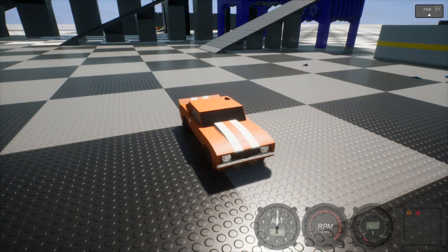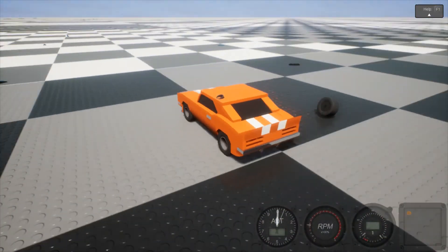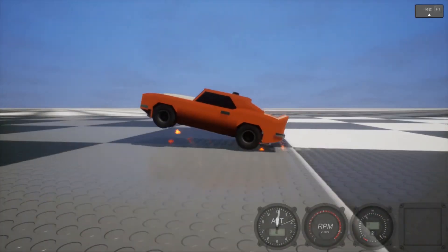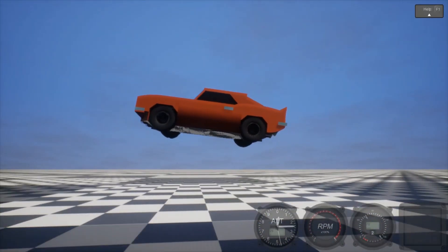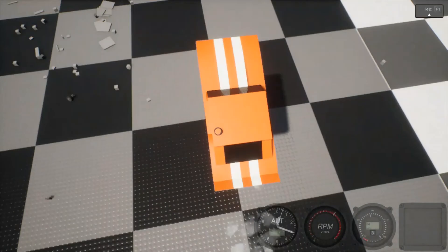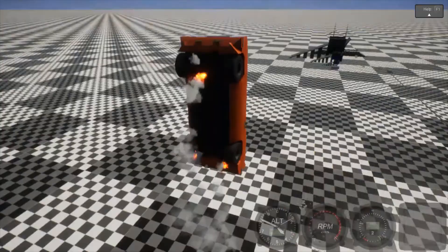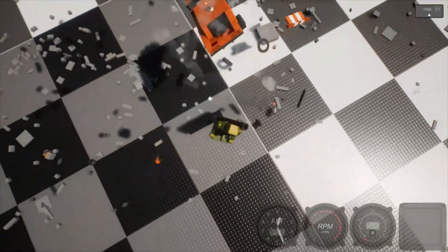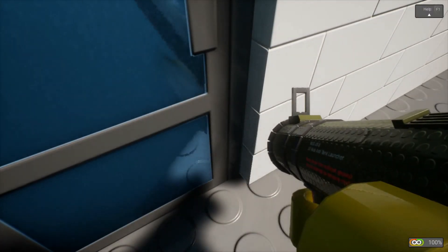Alright. We have another vehicle. This is the 1969 Flying Camaro. Yeah, it's just a beautiful thing. It's not going the way I want. Okay, that's the end of that car.